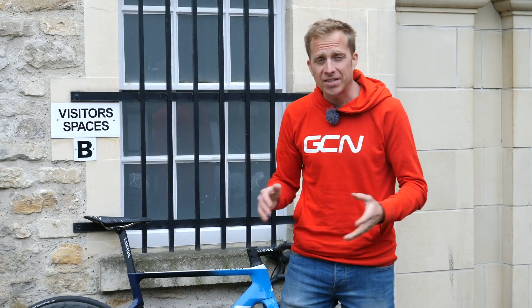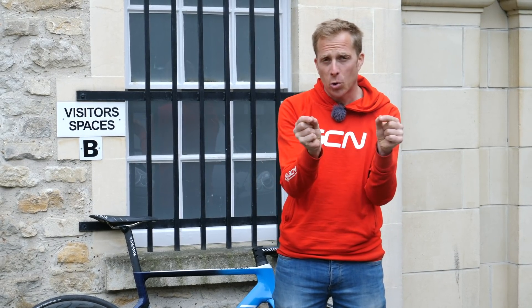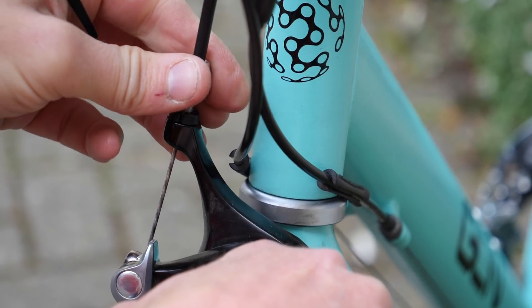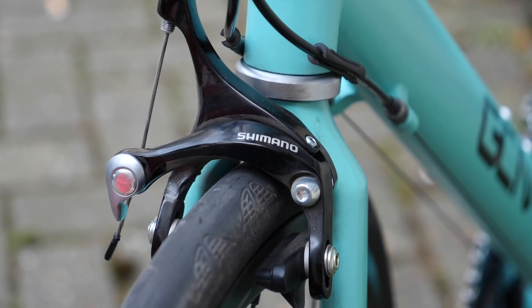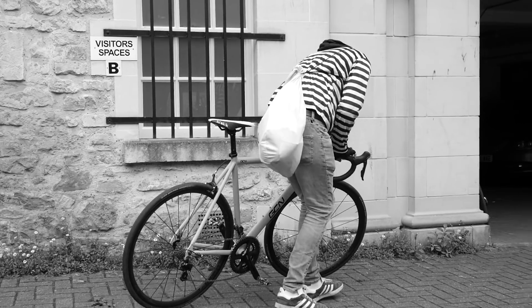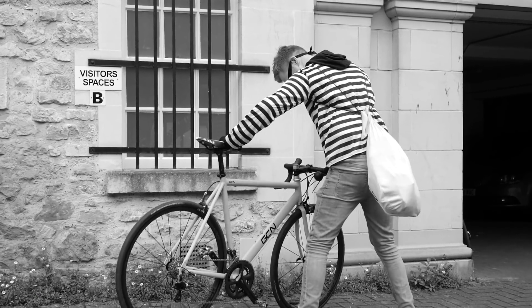If you have standard rim brakes, undo the quick release mechanism on the caliper, tighten the barrel adjuster fully, then try to lock down the quick release mechanism again. That way, if someone tries to ride off on the bike, they'll be riding with the brakes jammed on — it's not going to be easy for them at all.